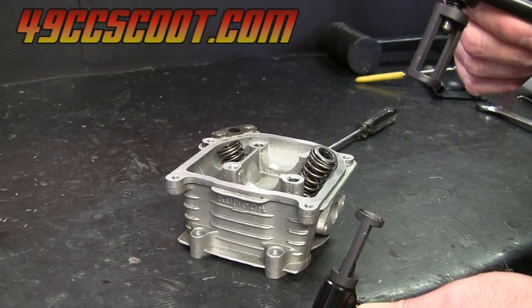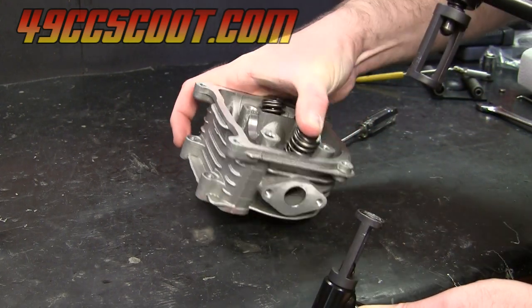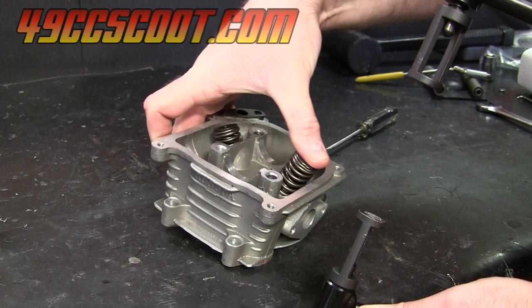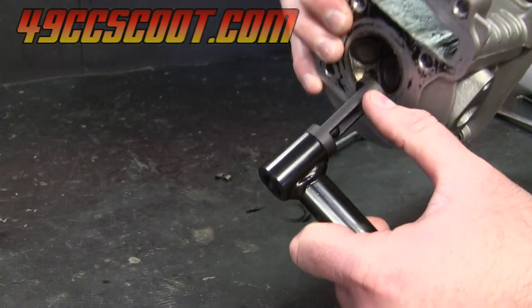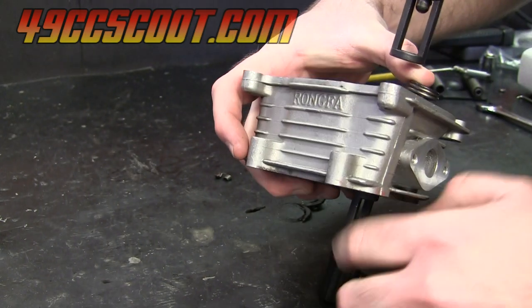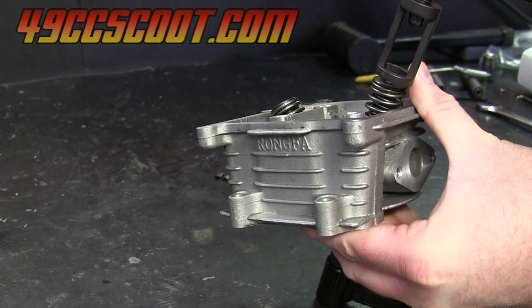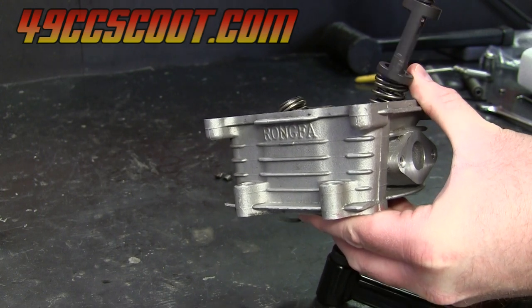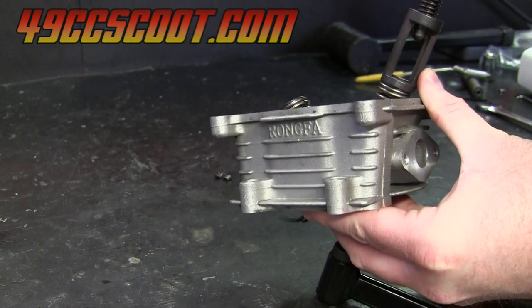Now you'll need to set the valve spring compressor up on the head again just like before, so you'll want to hold the valve spring and everything in place. Get one side aligned with the face of the valve on the bottom, and again get the other side lined up with the top. Then start screwing that down to compress the spring.